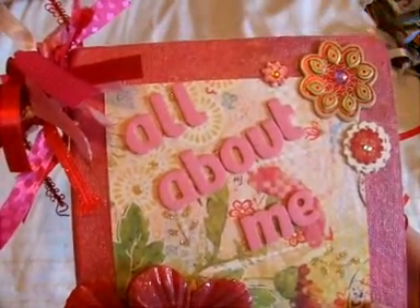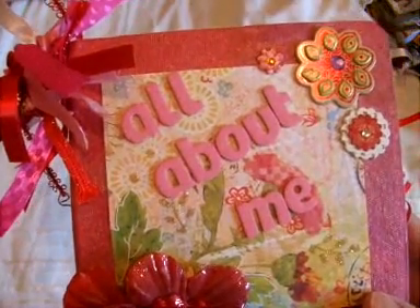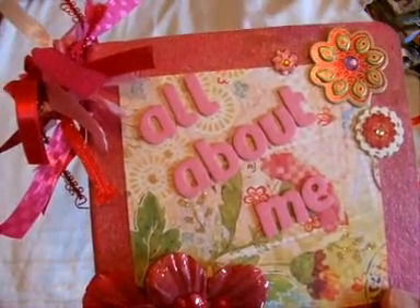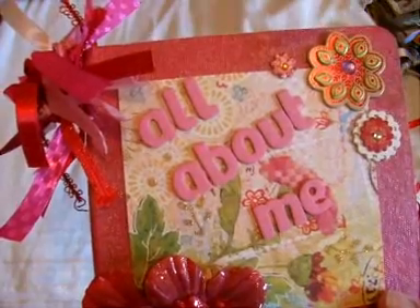My partner loved red and pink. She was a friend, a daughter, a little sister and a wife, and she liked to scrapbook, read and travel.